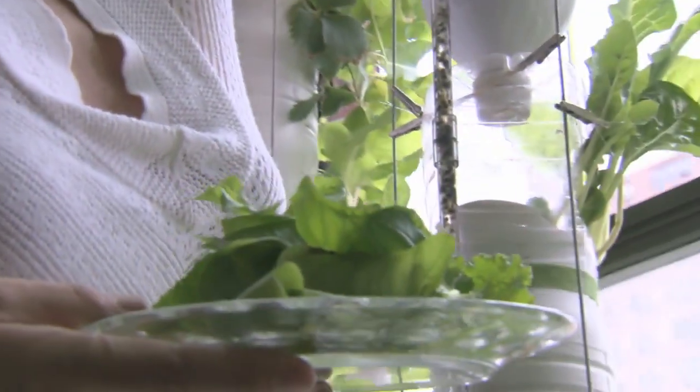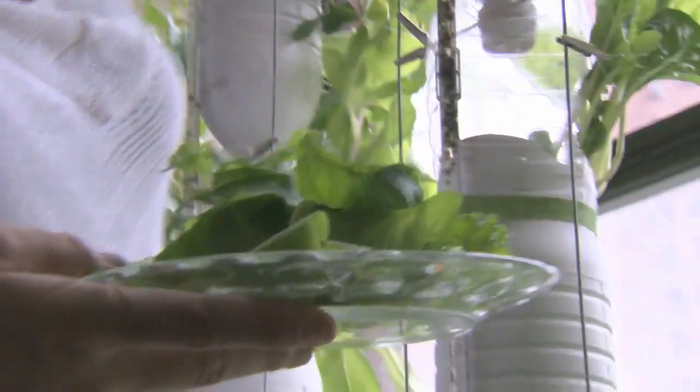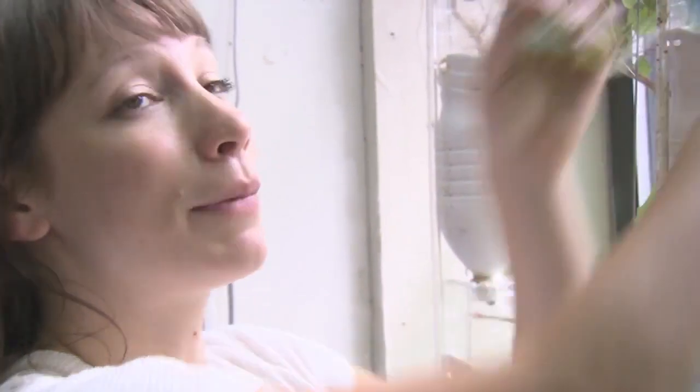A lot of leafy kinds of vegetables and greens, when they come to us in the stores, have usually been trucked for three or four days, or it's been three or four days since they were actually harvested. Throughout the course of that process, they're essentially dying, and the leafy greens that we end up getting usually have lost a lot of their nutritive value. When I take a bite off of this kale right now, I'm getting all of the nutrients that are there in this living leaf.